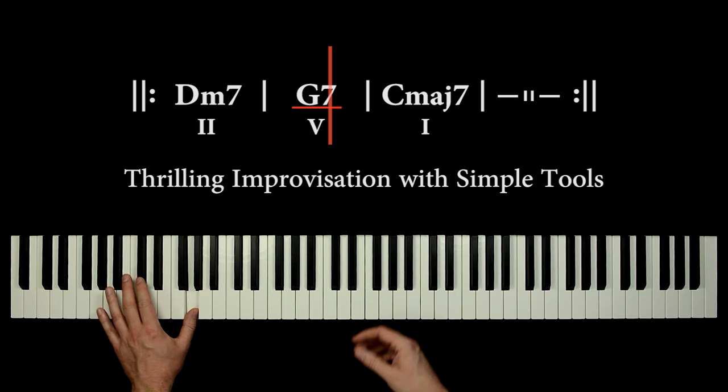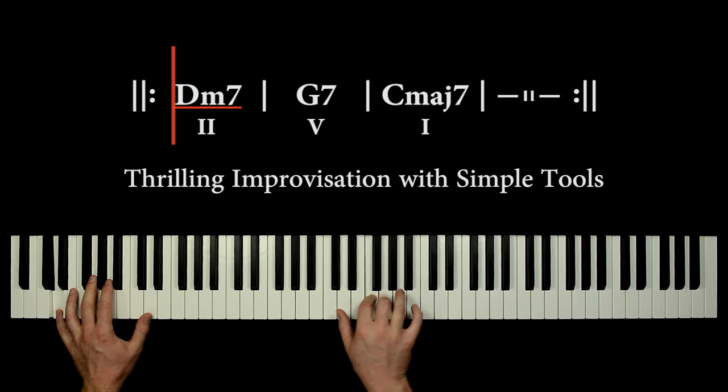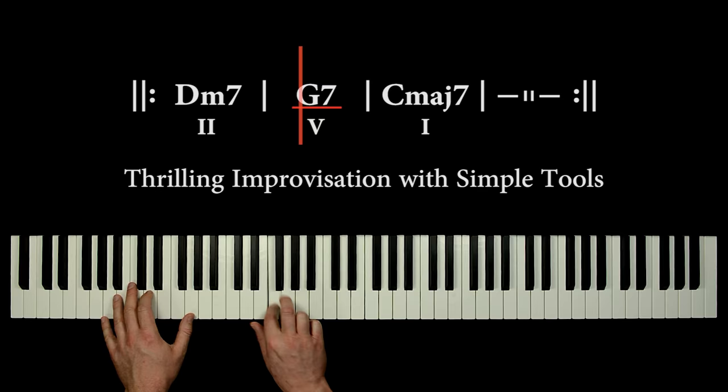In this lesson we will find some simple tools for the 2-5-1 chord progression. By the way, this is a new jazz lesson, and my name is Oliver Prehn.